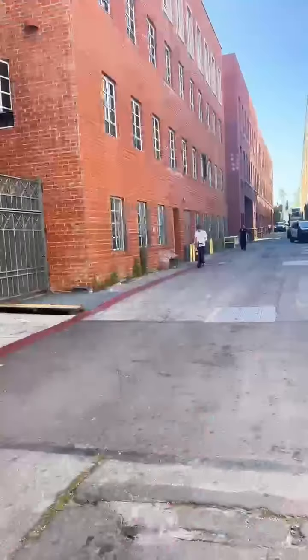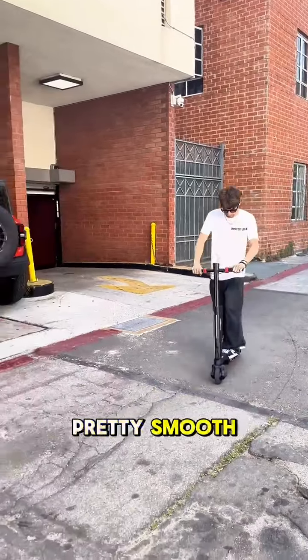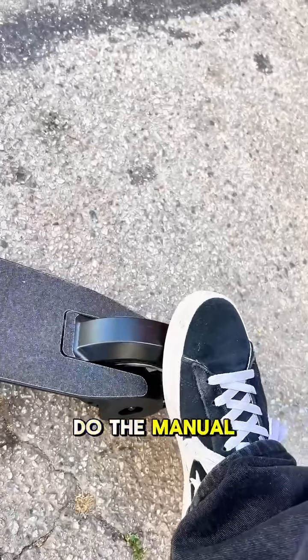It's really easy to steer, and I'm hitting quite a few bumps, and it stays pretty smooth. To slow down, you can hit the electric brake here, or you can do the manual right in the back.